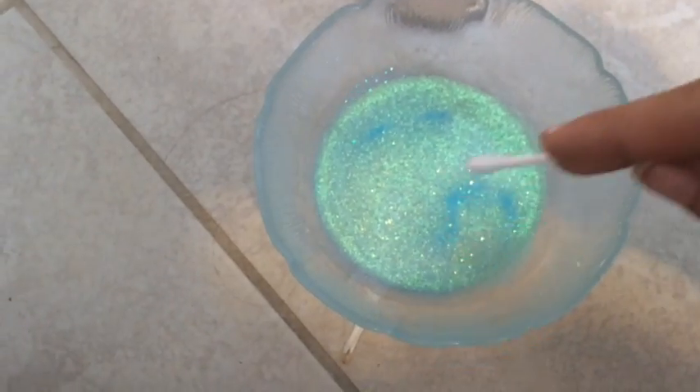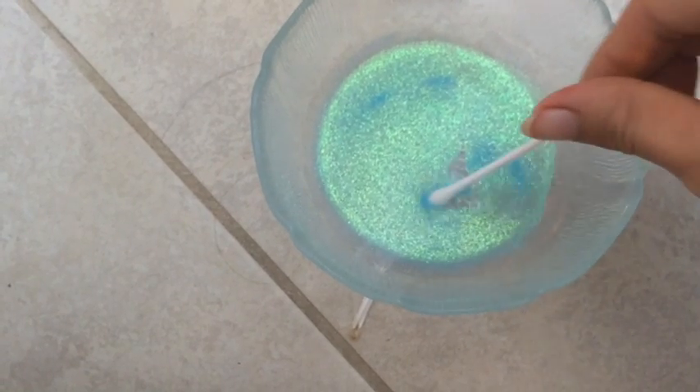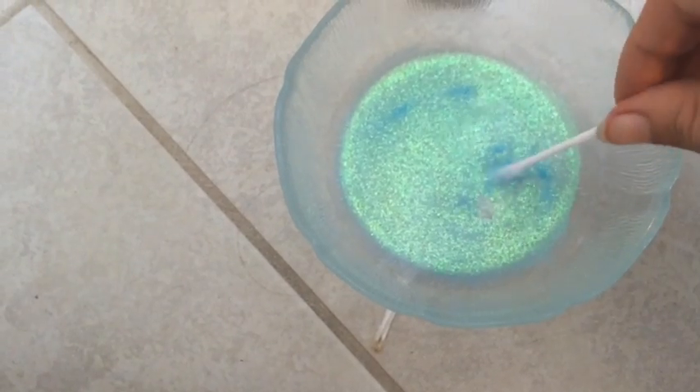The next thing you're going to do is take your Q-tip and dip both ends into your water and fairy dust. Go where you can see the clumps more and take it from there. That's what each side should look like when you're done. Now tap your bowl again to make sure all the little gaps in the fairy dust fill in.